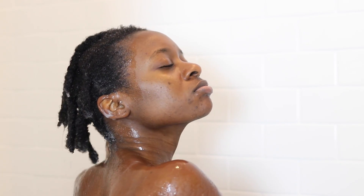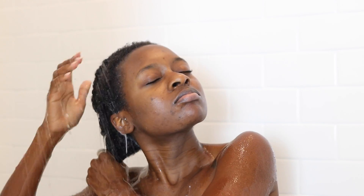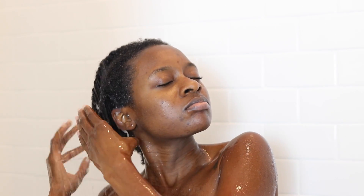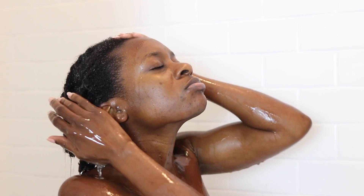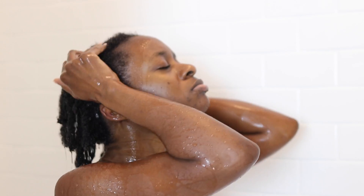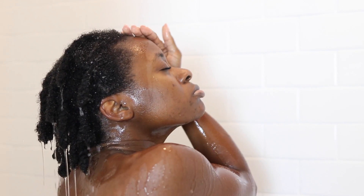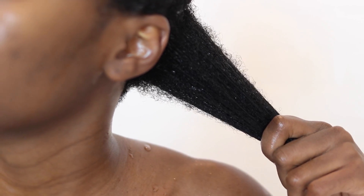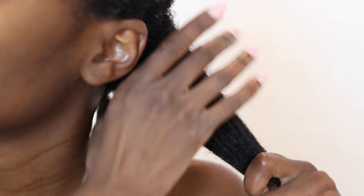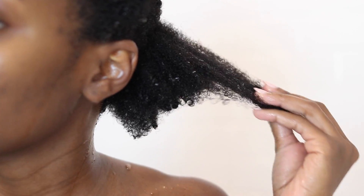Then I rinse the conditioner out of my hair. I don't take the twists out or anything — I just thoroughly rinse until I see the water running clear. I do a cool water rinse — not cold, because your girl ain't about that life — but a cool water rinse to close the cuticles and really make sure I'm trapping all that moisture into my hair strands. And this is what my hair looks like when it's all nice and fresh and clean, with no product on it. My hair is super soft, super clean, and I am ready to move on to the styling phase.